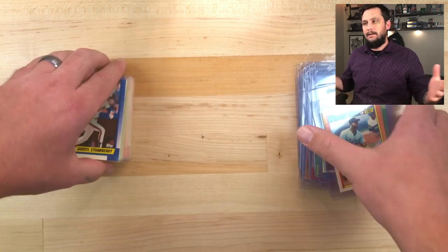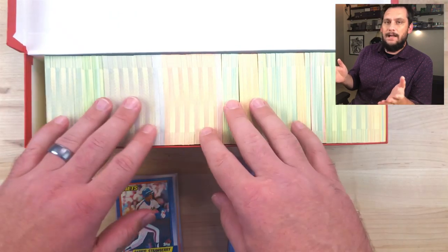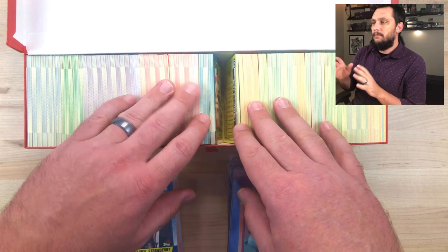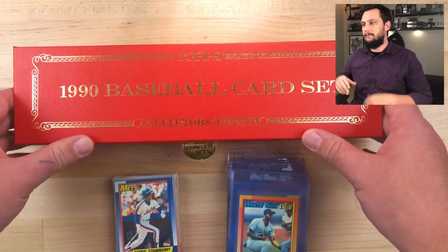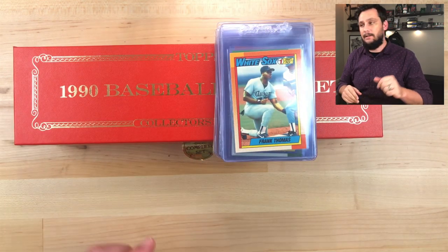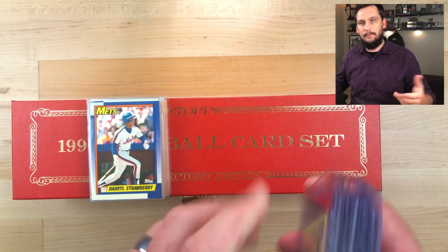If this was a base set Topps, the value would literally be cut to a quarter. There's just no value in regular issue Topps — it's the Topps Tiffany sets. I paid around $270 with shipping for this entire set, and depending on the grades, I'll easily get my money back — especially if I hold on to them for 10 years. What's crazy is these Topps Tiffany sets are serial numbered with a limited print run, which makes them more valuable due to supply and demand.